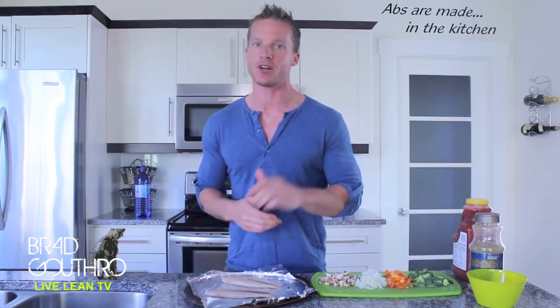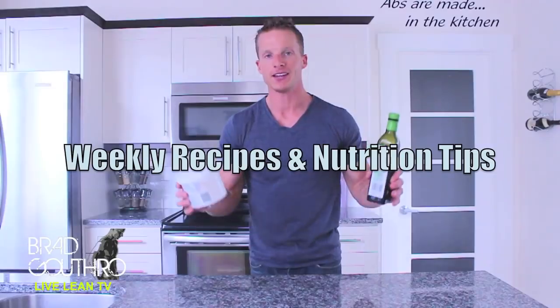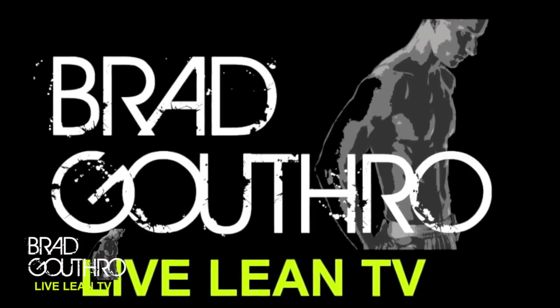We are making my favorite food today with a protein source that you probably need more in your diet. Stick around. Thanks for tuning in to Live Lean TV. I'm your host Brad Guthrow. This is Brad's Cookbook and we're making pizza today — combining pizza with a protein source you probably need more in your diet: fish. We're making pizza tilapia today.